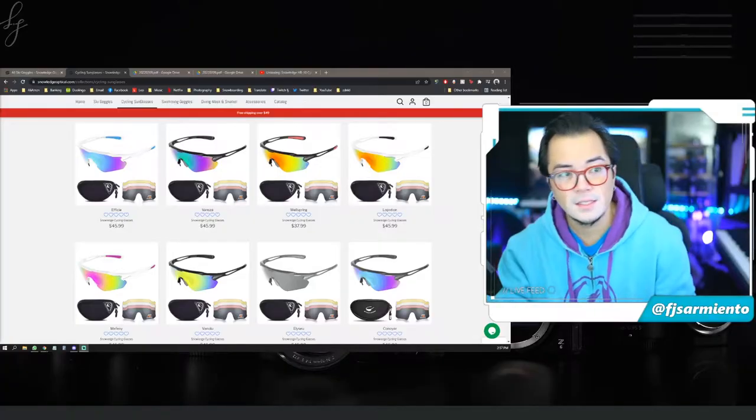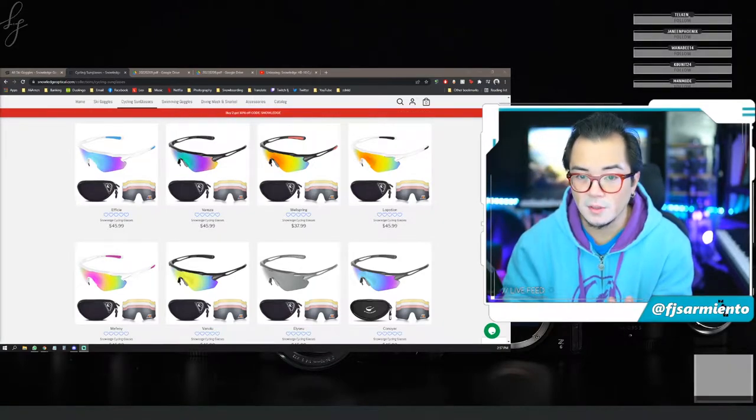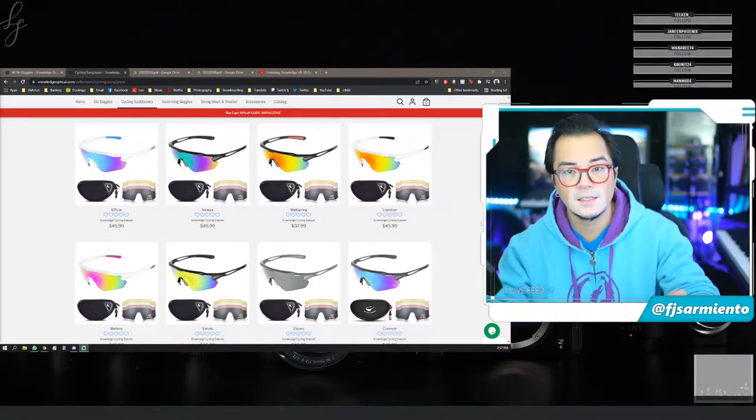What's up YouTube, this is FJ and I have another unboxing video for you today. This one is thanks to Snow Ledge once again, but this time it's a little bit different — it's not snowboard goggles but cycling sunglasses.